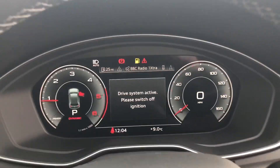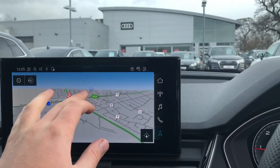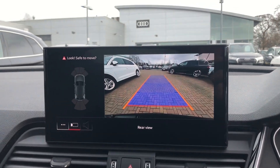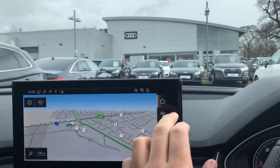It does come with the Audi virtual cockpit as standard. Here you've got your brand new touch screen MMI display. As you can see we've popped it in reverse — you've got your rear view from the parking camera and it also gives you a view of the front and rear parking sensors. It does come with the MMI navigation system.